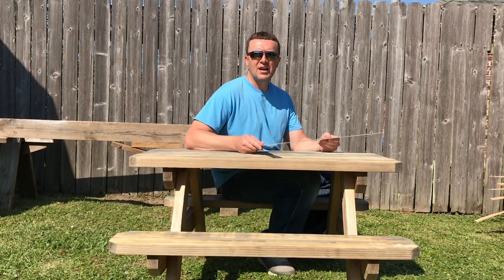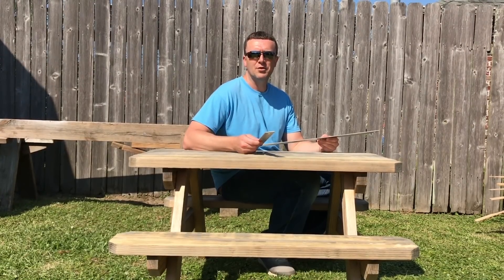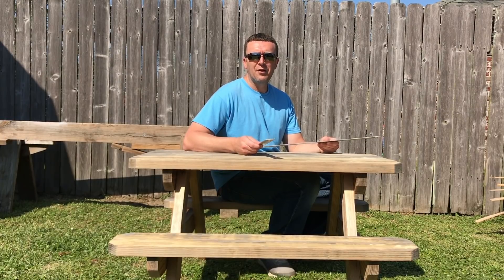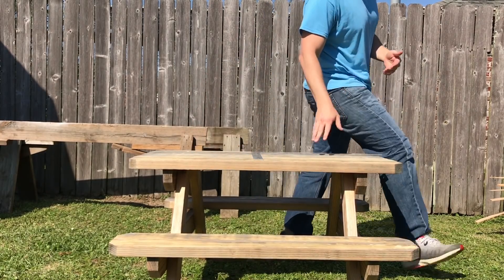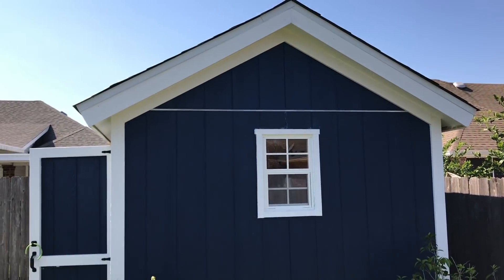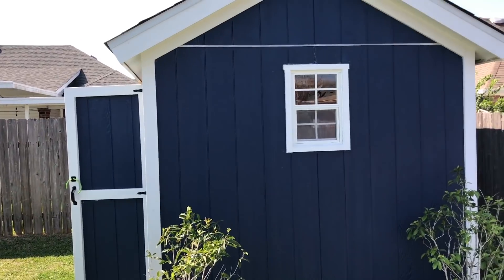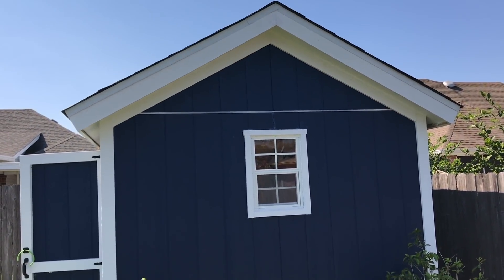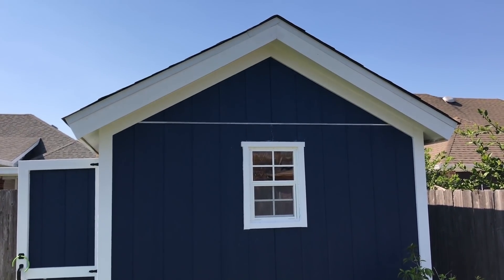Thanks for watching. I hope you understand how to step off rafters using the step-off method with a framing square. You can do this for any size rafter you need. When I built my shed I did a 6/12 pitch with an eight-foot span, so I took half the span which was four foot - and here are those rafters: 6/12 pitch, four-foot run, eight-foot total span. Thanks for watching - please subscribe and hit the like button.